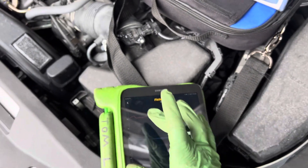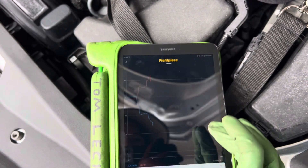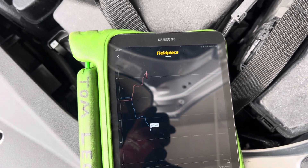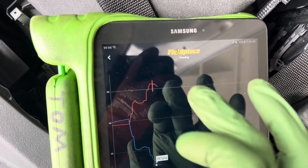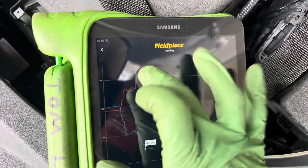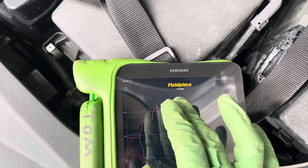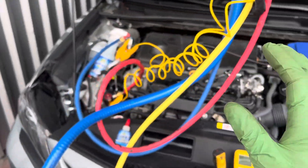This log will go to the customer. Looking at pressures — our low side pressure is at 28 psi and our high side pressure is at 80 psi, which is normal for this vehicle with this variable displacement compressor at this ambient temperature.